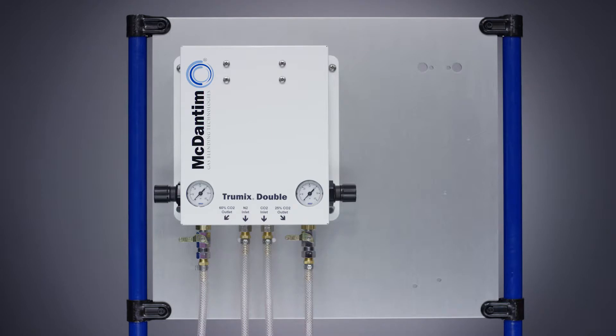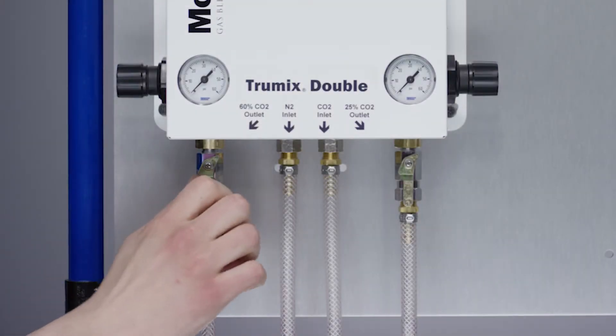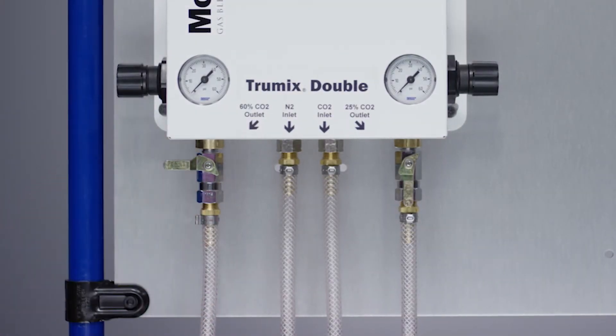If you have secondary regulators, you will need to set the outlet pressure at or above the highest secondary pressure. First, be sure to have both ball valves in the off position.